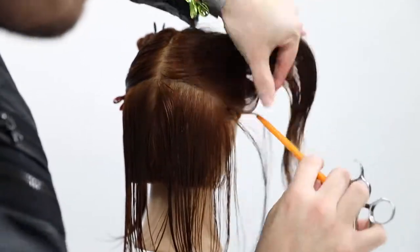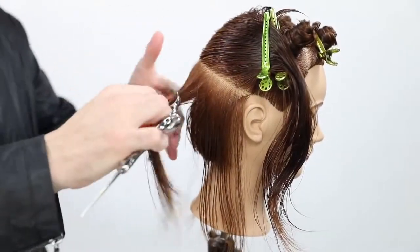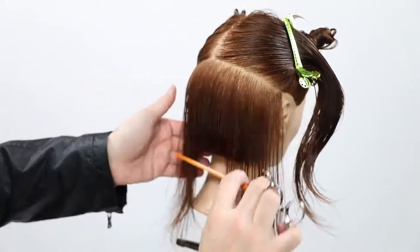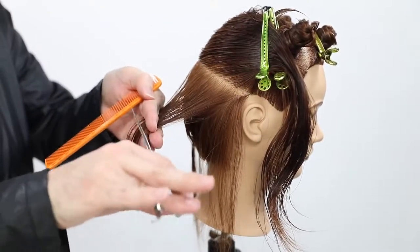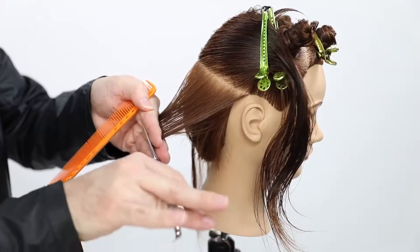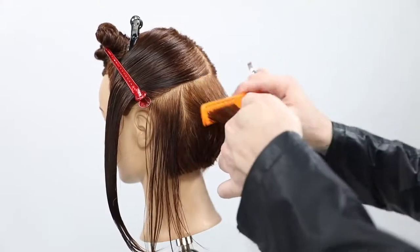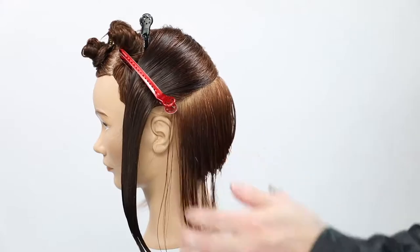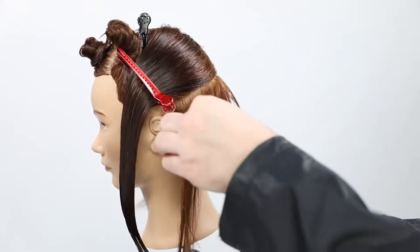Now I take another section, moving about an inch up the head shape — half an inch if they have high density — and continue taking horizontal panels all the way up the head until I get to the low crown, then I switch to vertical partings. Taking a little bit of new hair and a lot of the old hair, finding a clean guideline and creating that square back. If you notice where 90 degrees would be coming off that section, I'm at about 45 degrees — a nice medium graduation, and that's the consistency I want throughout this entire cut.